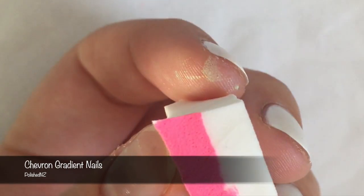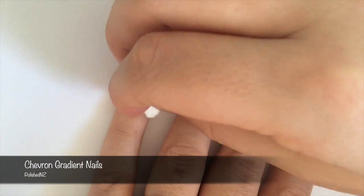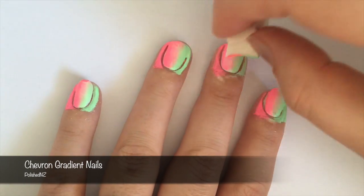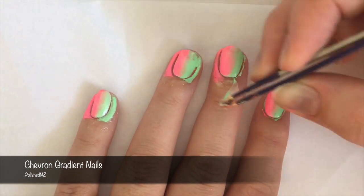Next, I'm going to take my cosmetic sponge and paint on my two China Glaze polishes. Then I'm going to use the sponge to stamp the gradient onto my nail. I did this in a sort of rolling motion as I felt it blended the colours better. Then, using tweezers, I peeled off my Simply Peel.